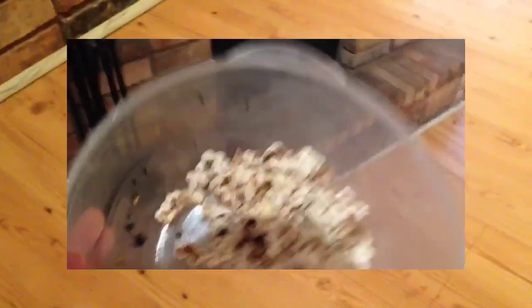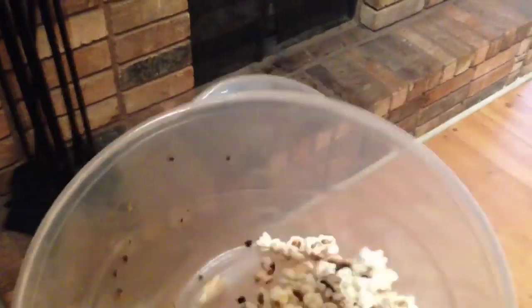Let's try something else. The next test is definitely applicable to what happens around my house — I'm always eating popcorn. Let's sprinkle a little bit of popcorn not only on the middle of the floor.